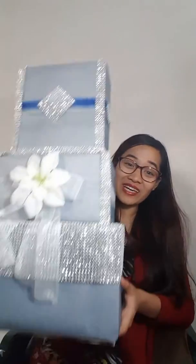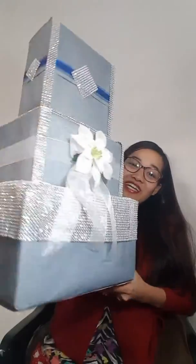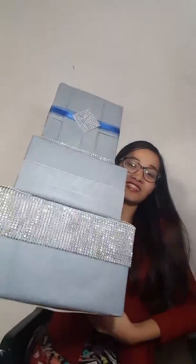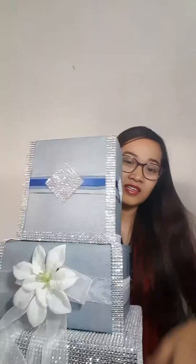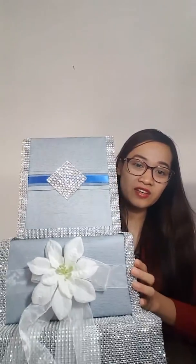Hi, so today I will share with you how I made my money tree. I want you to take a look at this — it's kind of old. I just realized I should make a video of this because a lot of brides can get an idea from this one.